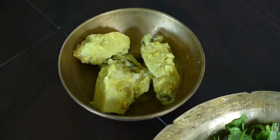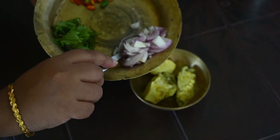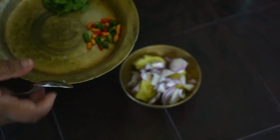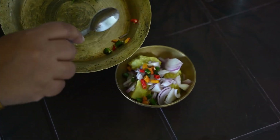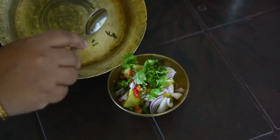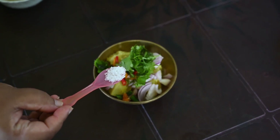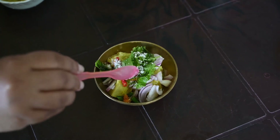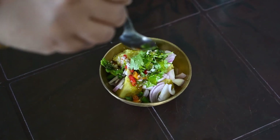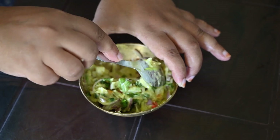I have taken three to four pieces of cooked taro from the dal itself. Now we will put onions, chilies, coriander leaves, and then add salt and a spoon of mustard oil. The flavor from the raw mustard oil in the pittica is out of the world and amazing.